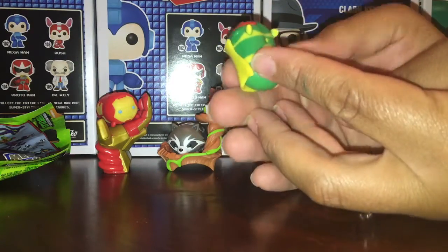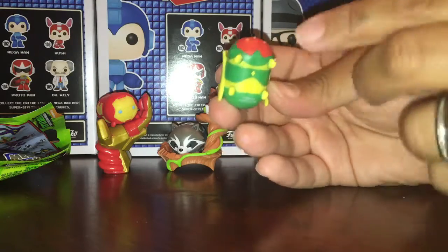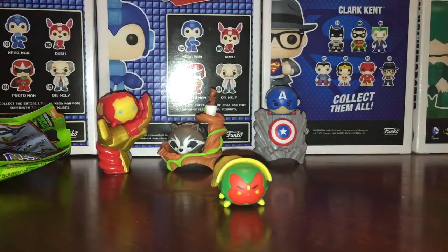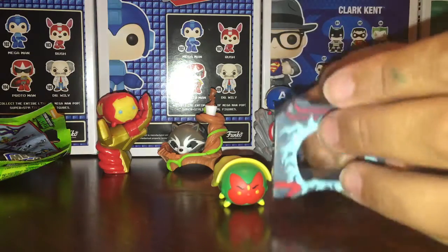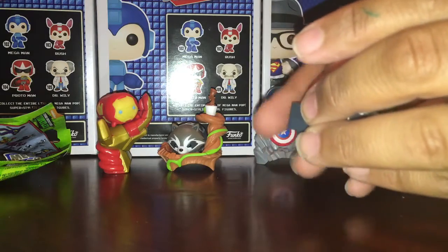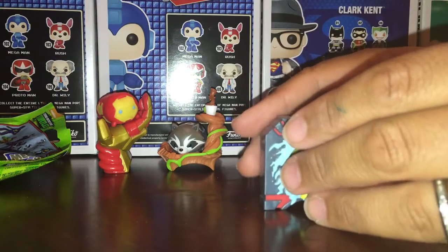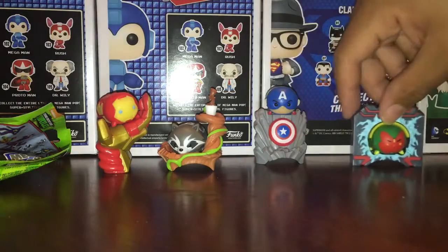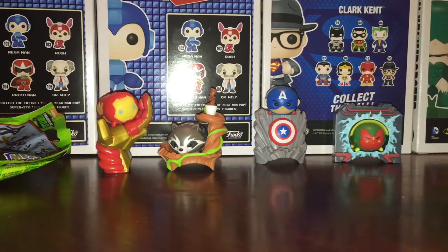I knew it was gonna be Vision — it has to be. And here is Vision, the only one I knew for sure we had. There's his little diamond on his head. Nice. They should have — if you're gonna have a Vision you need to have his lover, Scarlet Witch. He has nothing to build, he just kind of goes in right here, like that. And there are our Tsum Tsums — to finish while he's still building I'll open the next one.